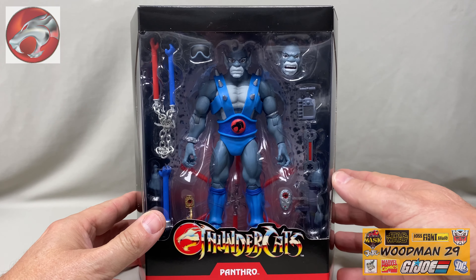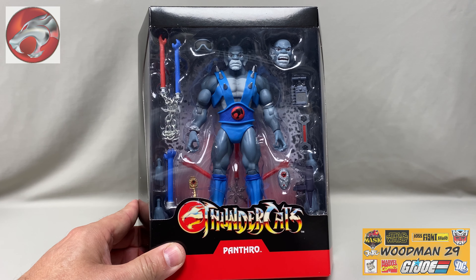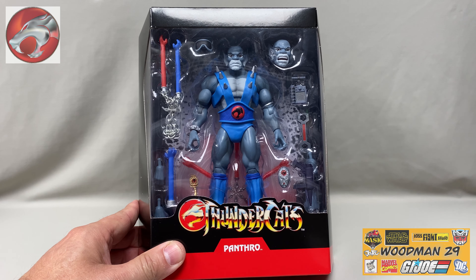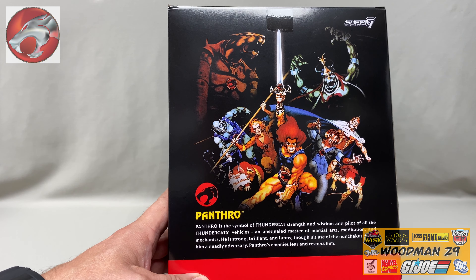Unlike the Mattel version or release of this, he comes with quite a bit of accessories, tools, an extra head, some nunchucks — or nunchuckoos depending on how you pronounce it. Looks like a really fantastic figure. Let's spin the box around, and here we get some beautiful artwork of all the Thundercats, and also a small bio of Panthro.